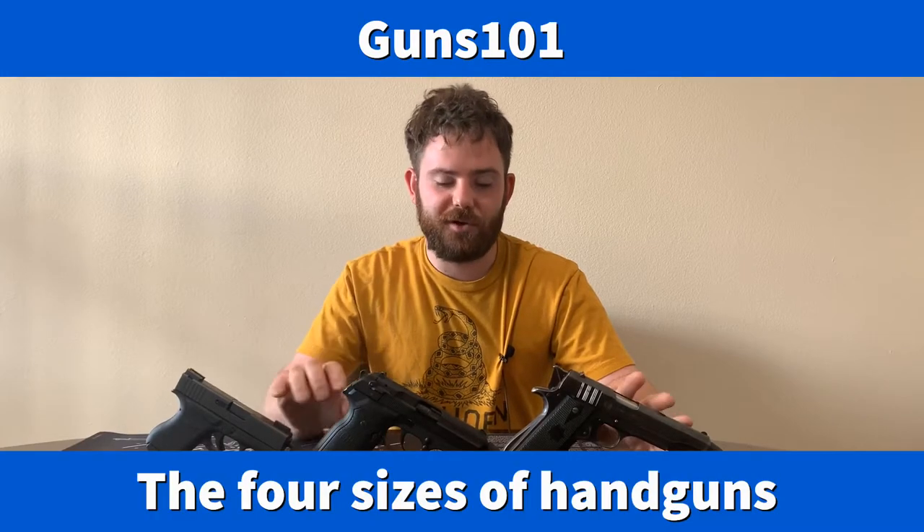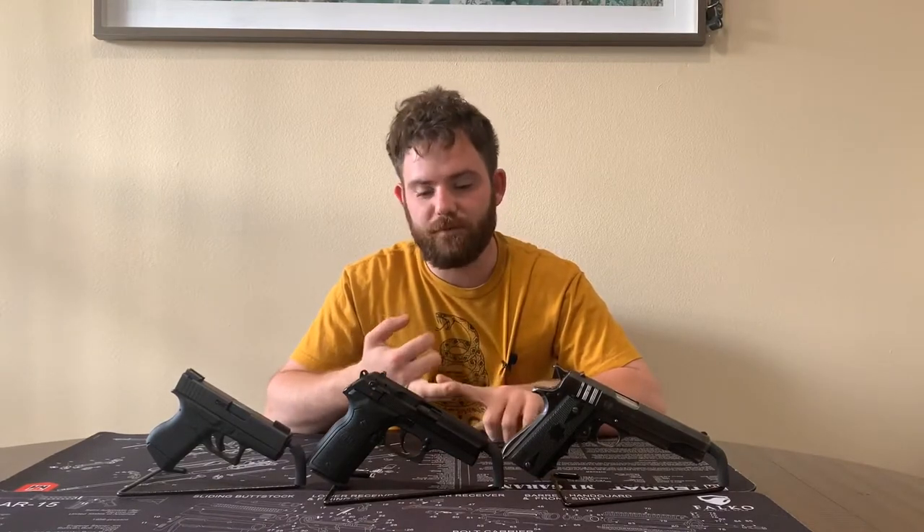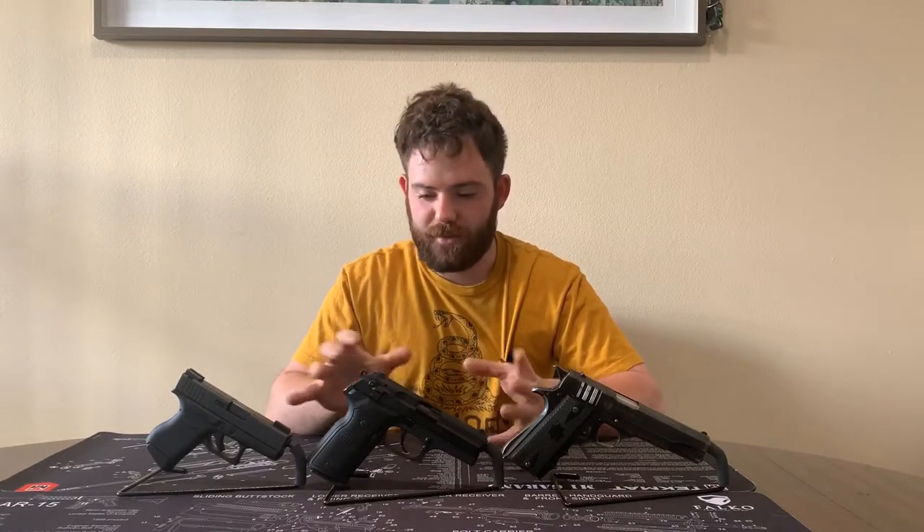Welcome back to Guns101. I'm Mitch, your host, and today we're going to talk about semi-automatic handguns. This isn't a collector video or historical video. This is for either the new shooter or somebody that is into rifles once they get into pistols, somebody looking for an everyday carry, that kind of thing. So we're just going to go over the basics.